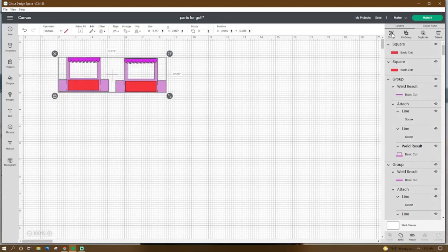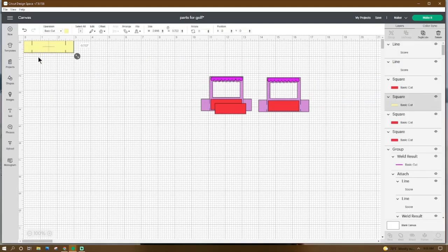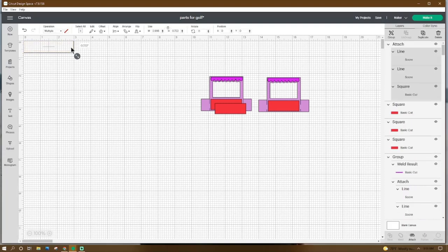Grab these together and move aside. Go to Shapes, get a square, make it 2.986 by 0.722, place the X and Y at 0. Get a score line, make it 0.722, place the X at 1.5 and Y at 0. Duplicate — X at 2.5 and Y at 0. Grab it all and click Attach. Right-click duplicate one of these pieces — this is the center piece if you'd like to add it to your card.